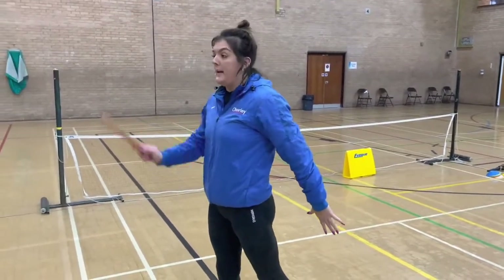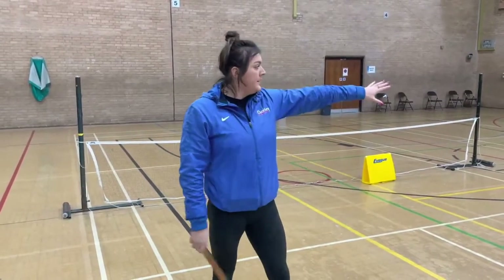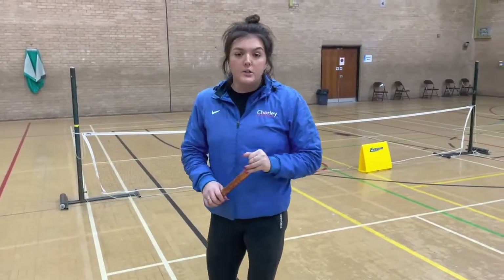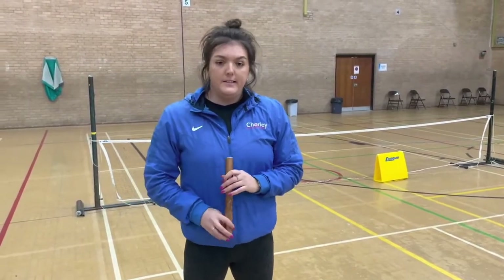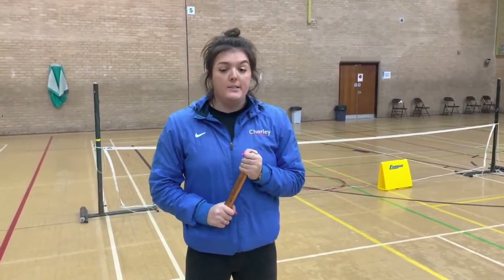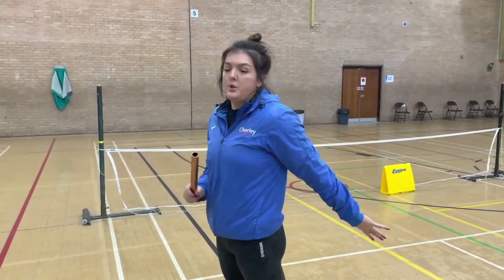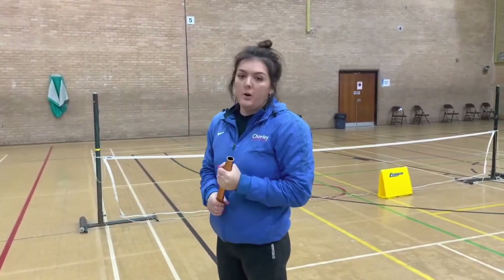You should be running facing forward - facing towards the board with your arm out like this. You shouldn't be stood there asking for the baton, and obviously you don't want to be running sideways. It's your partner's job to communicate - if they think they're not going to reach you, that's when they tell you to slow down. So trust your partner, face forward, give a clear target with your hand. Your partner communicates, and as soon as you feel that baton come into your hand, that's when you know you can sprint.